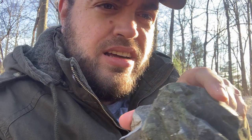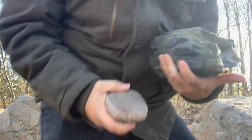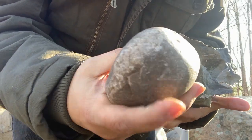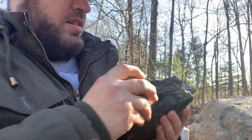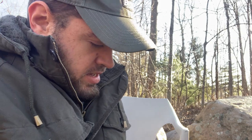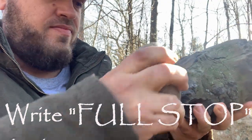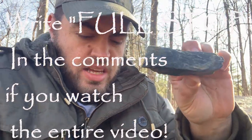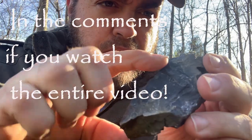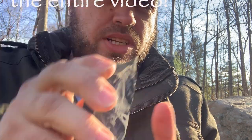If you find something like this you could bust this off. I'll actually show you — there's a ledge right here, I'm just going to bust that off real quick using a hammer stone from the creek. You could probably see the sparks as I'm hitting it. Very, very grainy inside, but it has this edge here, and I'll show you at the end of the video how to make sparks with something like this.